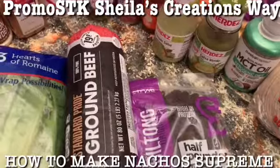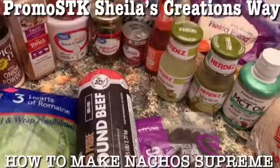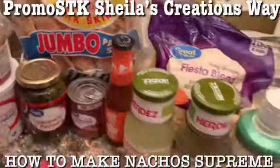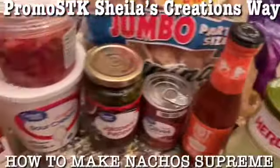We'll have us a little ASMR moment with those pork rinds. These are all of the ingredients - everything that's going to be used today.